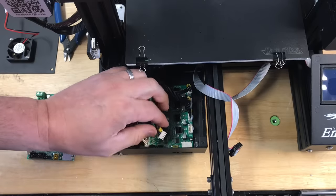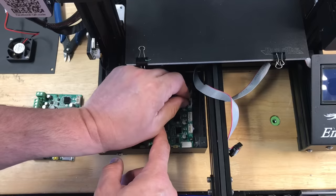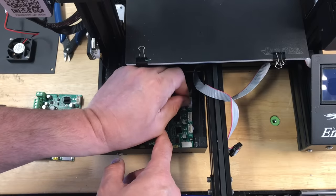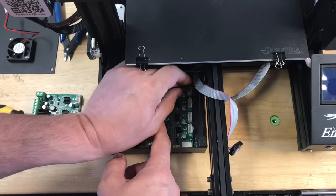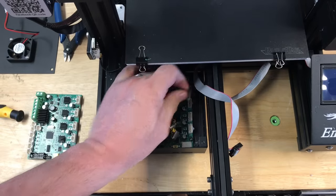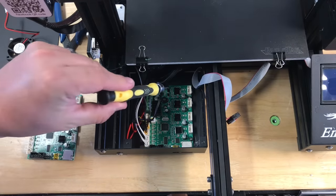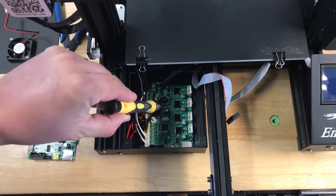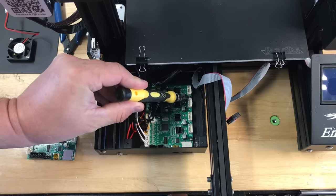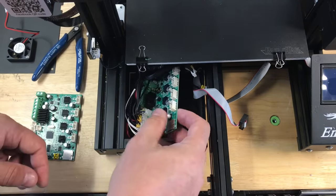Now I'm going to disconnect the stepper motors. Some of these have a little glue on them so I had to wiggle them a bit. You don't want to pull too hard on the wires — you should really be pulling on the connectors, but it's hard to get to them so I'm pulling on the wires carefully and wiggling to break the glue. Once I've got those off and shoved to the side, there are four screws that hold the board in place and I'm going to remove those so I can lift this board completely out.